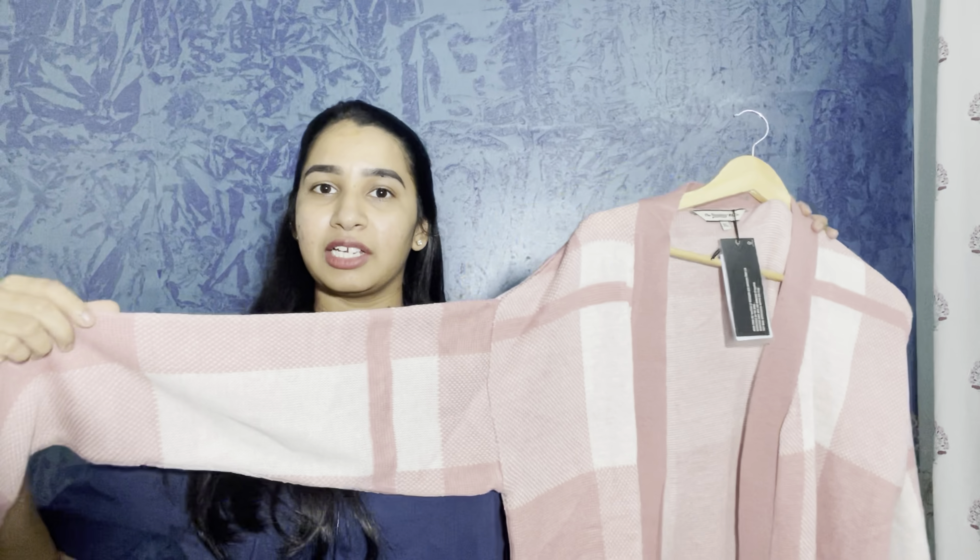First one — this is a brand Roadster. This is a beautiful pink shrug with a white and pink combination. It is an acrylic blend with full sleeves. The fabric has a lot of texture and is smooth. You can see the inside also has a lot of texture.